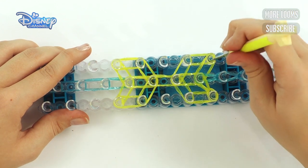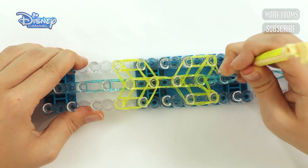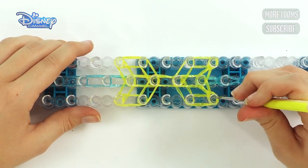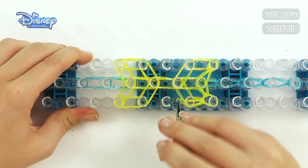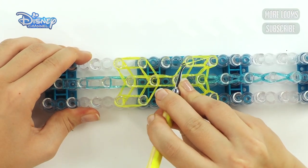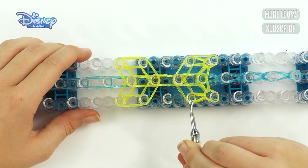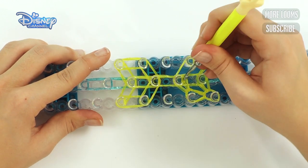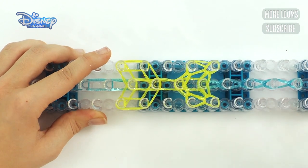Now go under this top cap band and grab the first two bands you come to — there should be four on this peg. Grab the first two, bring it up and across to the centre. Do the same to this side: go under, grab the two bands you come to first, bring it up and across to the centre. Then go back under, grab the last two bands on this peg, bring it up and forwards. Same to the other side — bring it up and forwards. Now start on the next peg up, grab the only two bands on there and bring them to the centre. Then the other side — bring it to the centre. Like that.